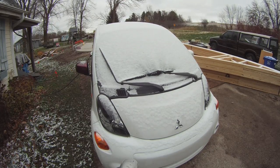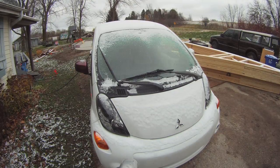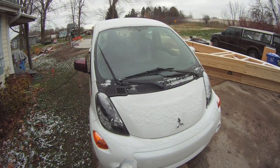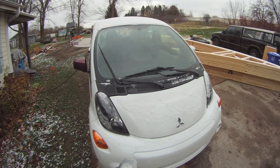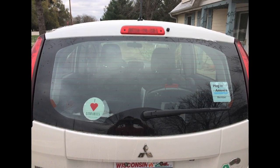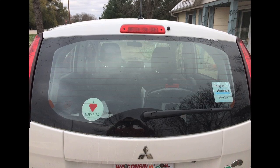So here we're going to have a little time-lapse for you. This is about 10 minutes worth of time-lapse just showing the defrost going. You'll actually see a little puddle of water down on the ground where the snow melted off to.